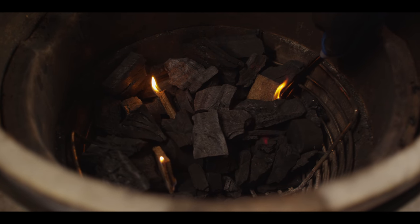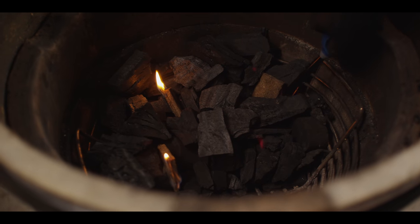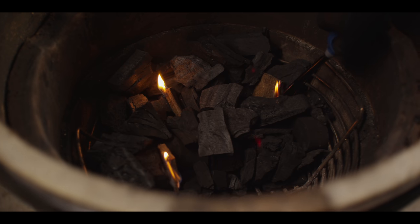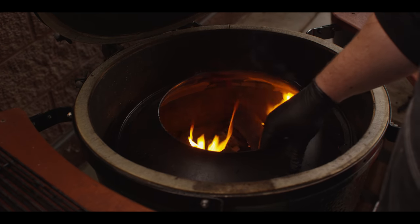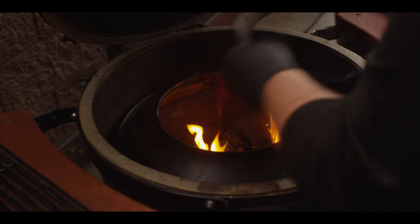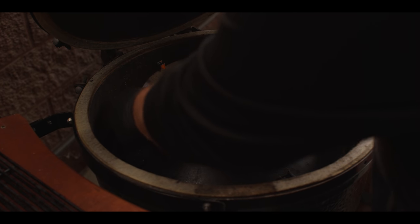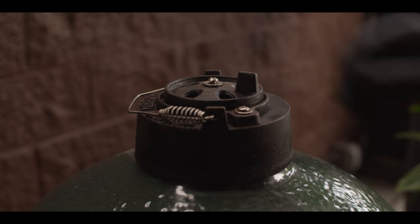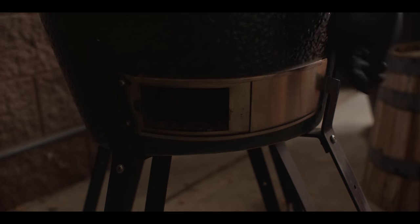These ceramic grills are efficient enough to cook at low temperatures for a long time. I'm going to nestle a few fire starters down in here to get this thing started. Initially we'll leave the lid open and let these fire starters take off, then close it down as they start to light the charcoal. We're ready to close up the lid. We'll put the base of the slow roller in here — we're not putting the ring on just yet because we want maximum airflow to get this coal bed to take hold. We'll open the top vent all the way.